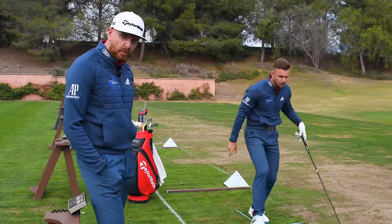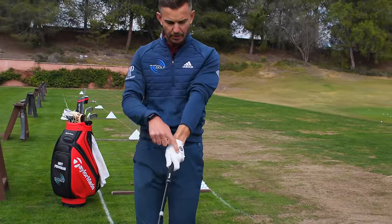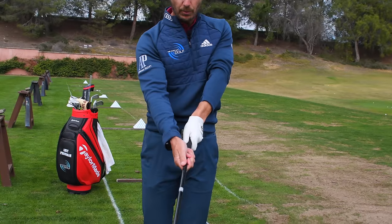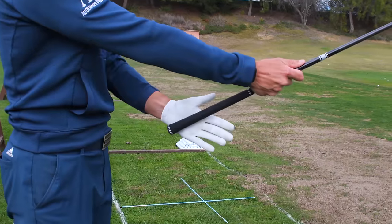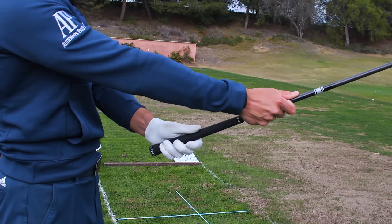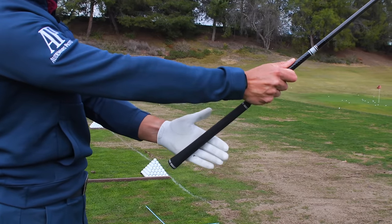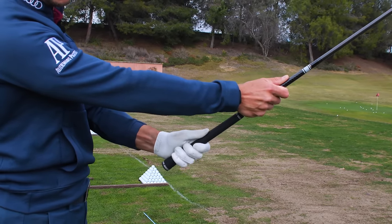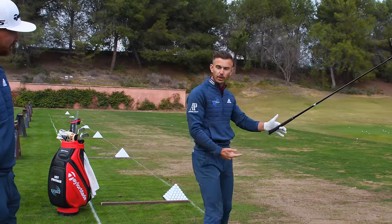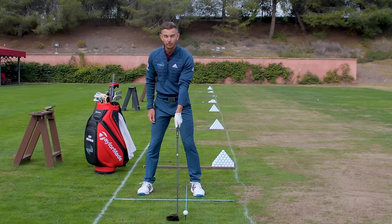Now for the grip. Jimmy actually had two to three knuckles visible, which you often hear recommended, but the issue was really where the club sat in the hand — it was way too much in the palm. When it gets too much in the palm it tends to open the club face on the way down. What we did was put it more in the base of the fingers — from the base of the forefinger across to the base of the little finger. We should be able to rest the club underneath the heel pad of the hand — this is so important.